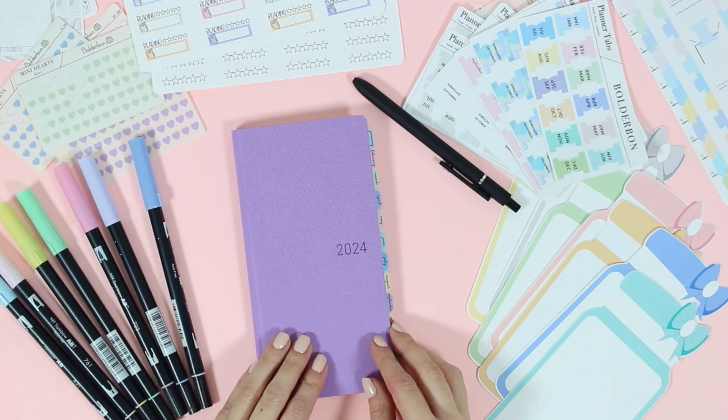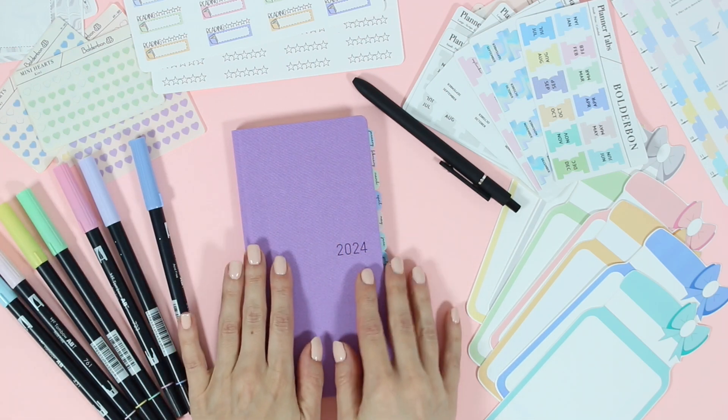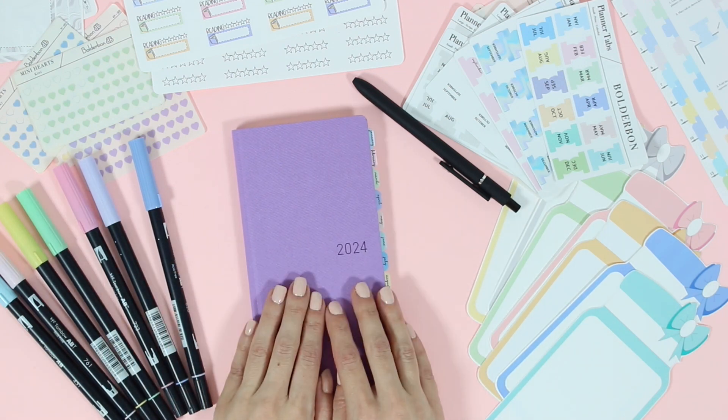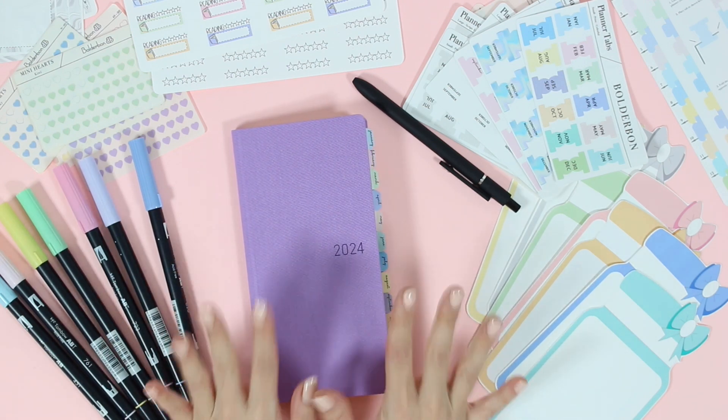Hey guys, it's Bonnie from Boulder Bond. Welcome back. Today I'm going to be sharing my whole setup in my brand new 2024 Hobonichi Weeks Planner.